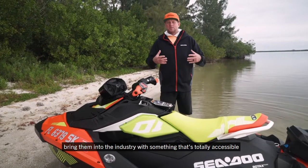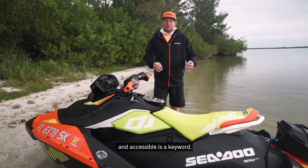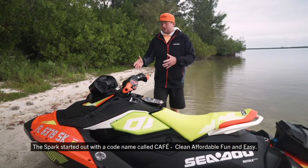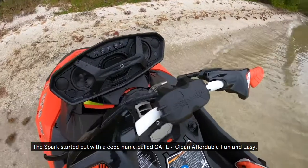Bring them into the industry with something that's totally accessible — and accessible is a key word. The Spark started out with a code name called CAFE: Clean, Affordable, Fun, and Easy.